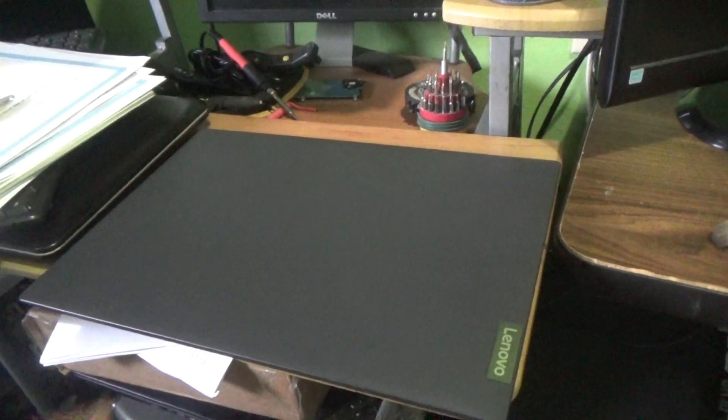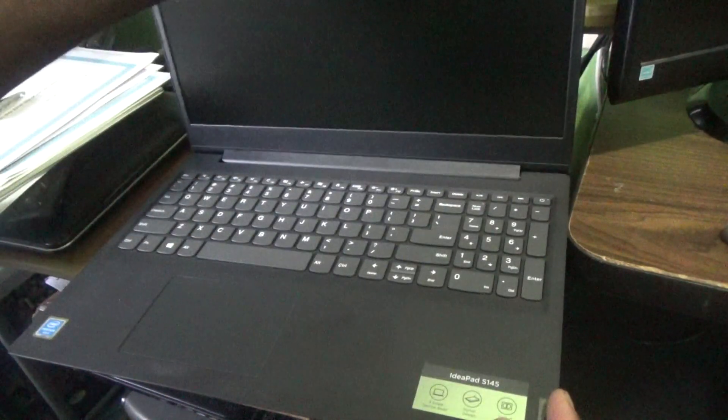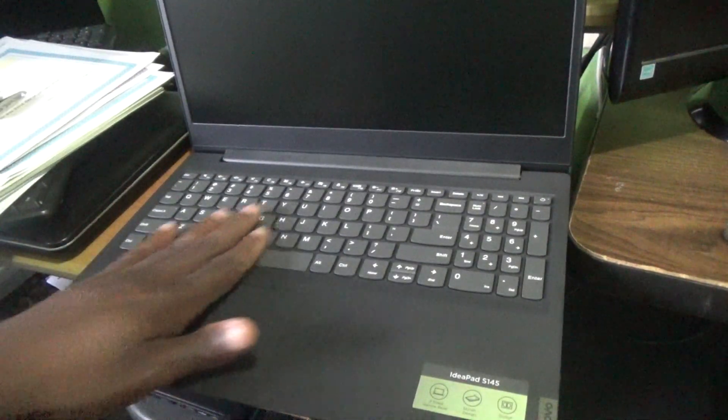Welcome to the next Affirmative video tutorial. In this episode, I'm going to show you how to get to the boot menu or get into the BIOS for this Lenovo IdeaPad laptop, because I need to change the booting device.